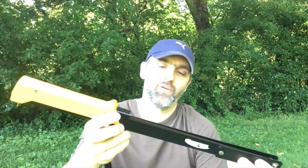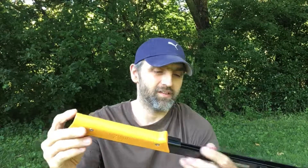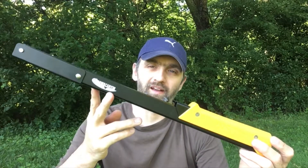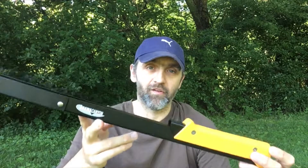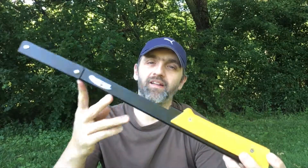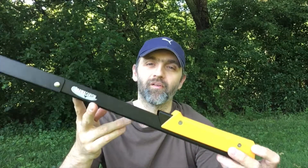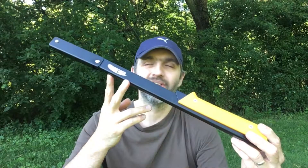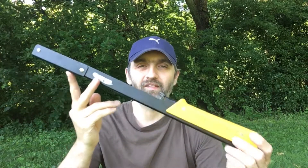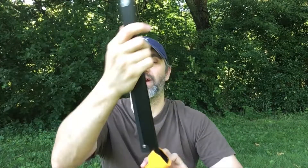Absolutely outstanding saw. Worth every penny of the $80 — it just destroys wood. I use this for the bigger pieces of wood I want to cut. I'll use my Baco, my Silky, or my Corona for the smaller pieces. But if I'm going to cut enough wood for a night, a few days, or to help build a shelter, a table, or a raised sleeping bed — this is what I'm going to use. I'm not going to exhaust myself. This is a buck saw — it's meant to cut large, large pieces of wood.